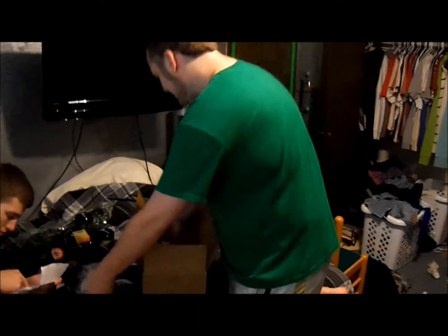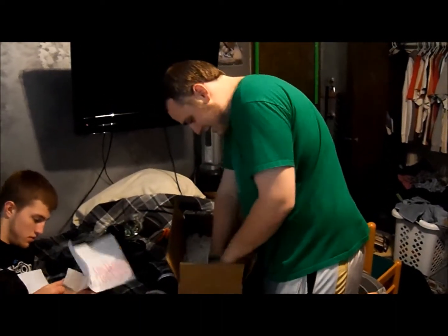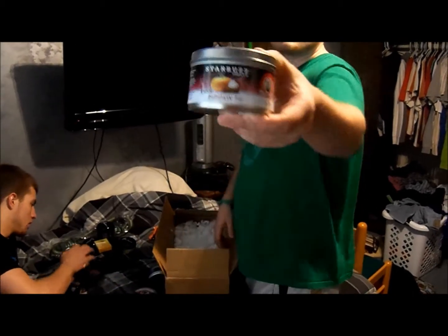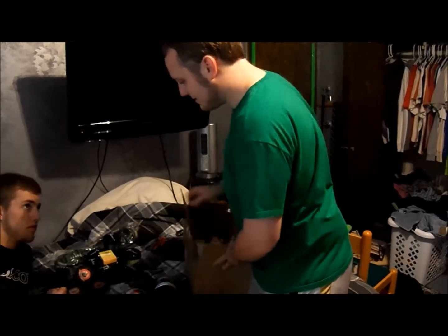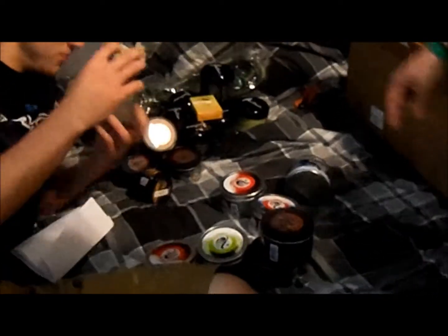We got some Starbuzz Cocoa Jumbo 250 — two of those — and last but not least, Starbuzz Pumpkin Pie. So that's just about all of it: a shit ton of shisha — 19 tins, 20 with the extra free gift, plus the little box of Al Fakher orange with mint, and my beautiful green Najum Hose.